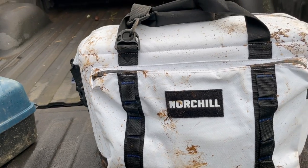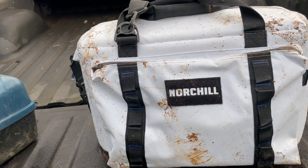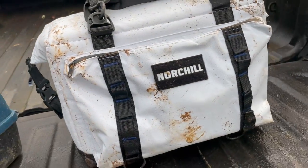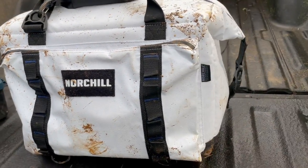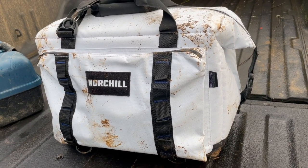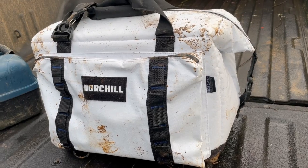So the first trip out went pretty good. The cooler held up well — threw it around a little bit, got it muddy, kept everything cold, did what it's supposed to do. We'll check in tomorrow sometime later in the day and see how everything's still holding up.